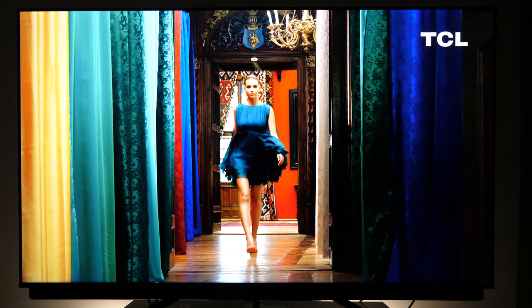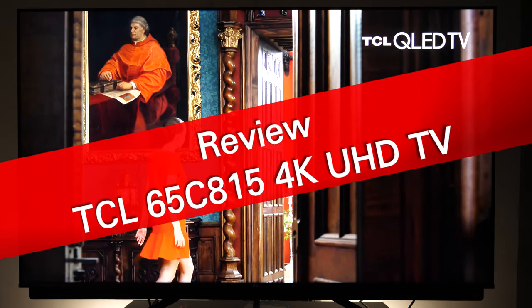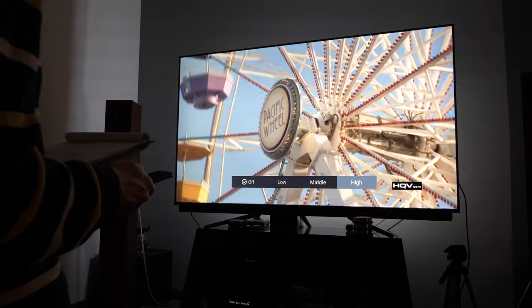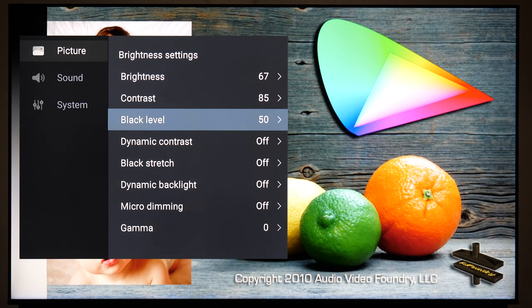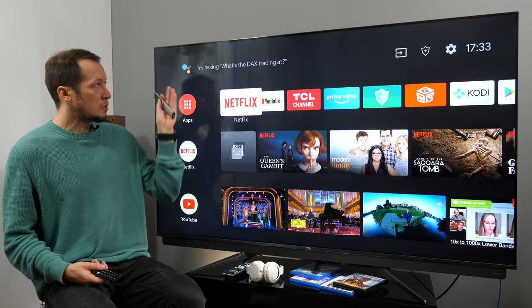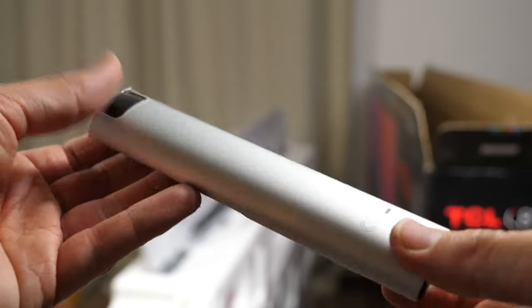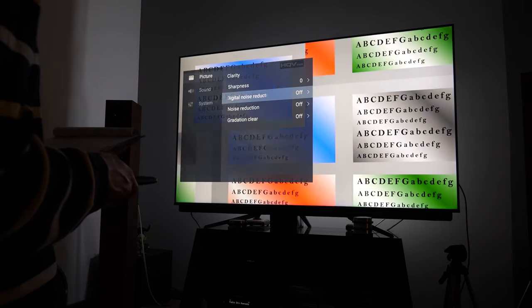Hello and welcome to the review of TCL 65C815 4K Ultra HD TV from the 2020 TV lineup. I tested the 65 inch version, but the C81 series is also available in 55 and 75 inches. There are several videos already published on my channel covering different aspects of this TV, from picture quality to the review of its Android TV platform. In this video I'll summarize my experience after testing and using this TV for a few weeks.